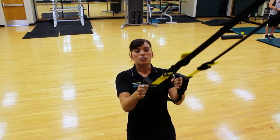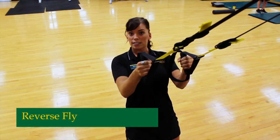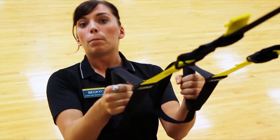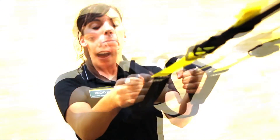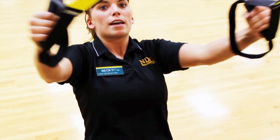The first thing we're going to do is a reverse fly. I'm going to set my angle and make sure that I keep my body really tight and really straight — almost like a board. You're just going to open up your arms nice and straight and bring it straight back. Notice that my body is staying straight and I'm not dropping my hips back at all.